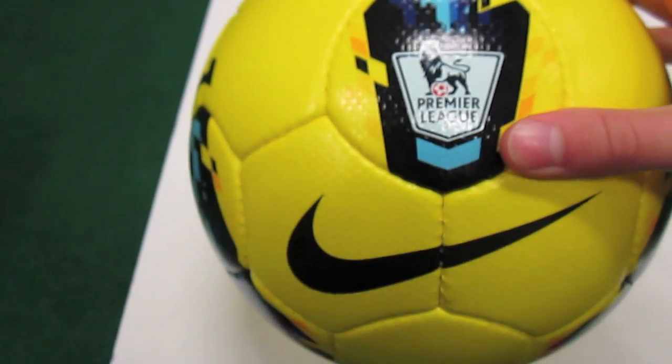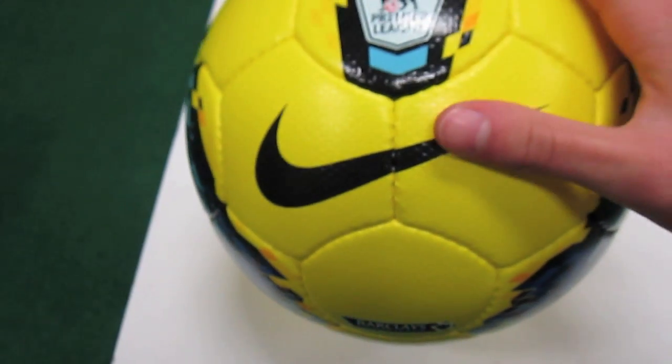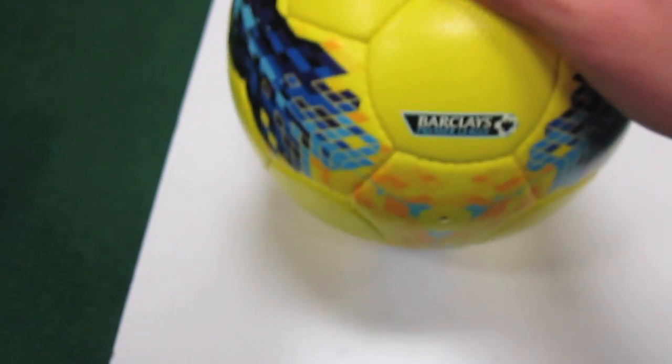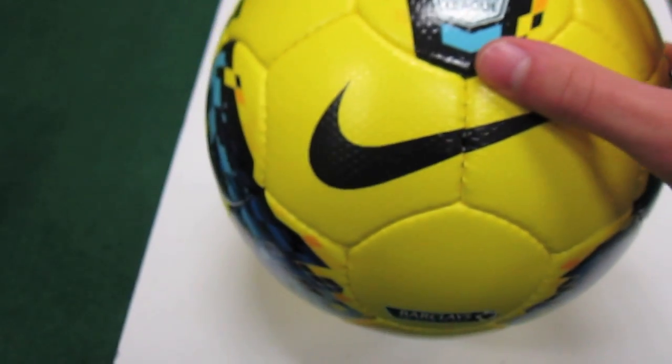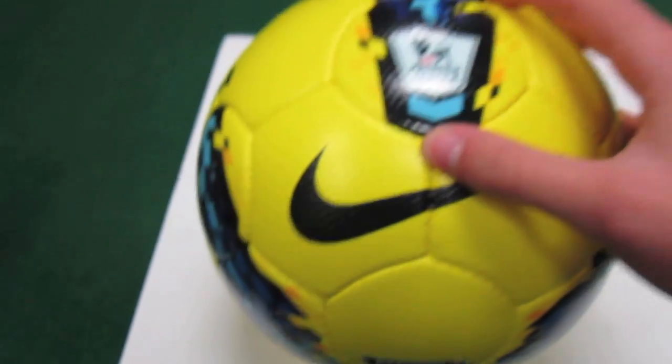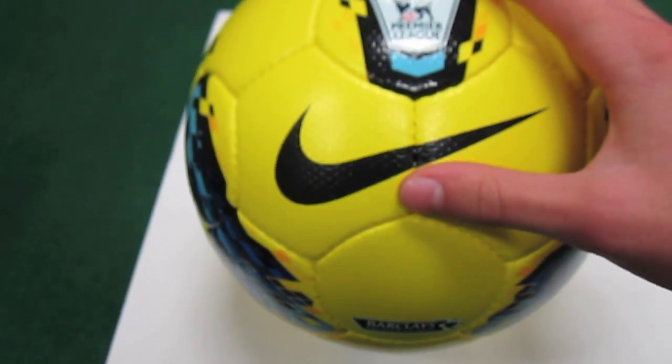This ball retails for $150 — you can find it for a little bit less. I'll leave a link in the description to my website where you'll be able to find that. Expect to see a review of this ball up in about a week or so — I'll leave the link to my website SoccerReviews4U.com and you should be able to find the page from there.